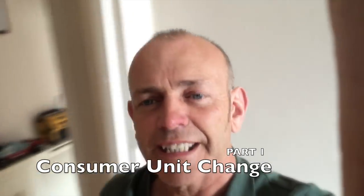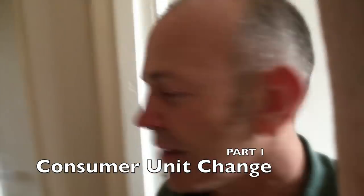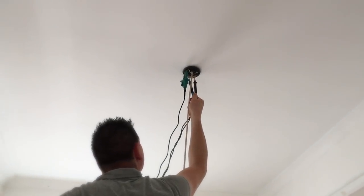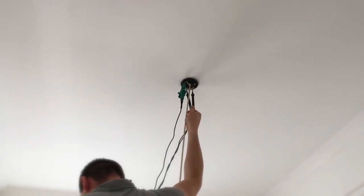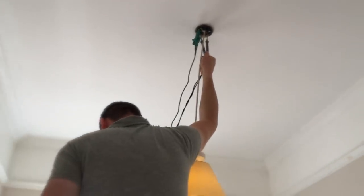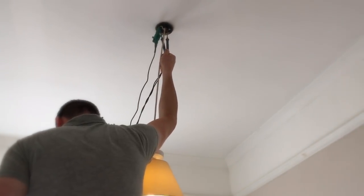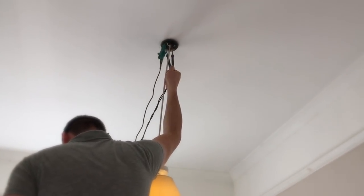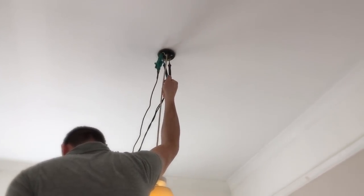We're just on site doing a pre-EICR on this property — we've got new fuse boards going in. We're doing some pre-EICR ZS readings on some of the lighting circuits. I'm switching the circuit on now to power it up, and we've got a ZS reading of 1.15.